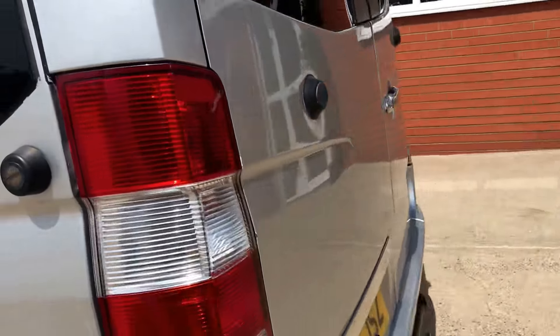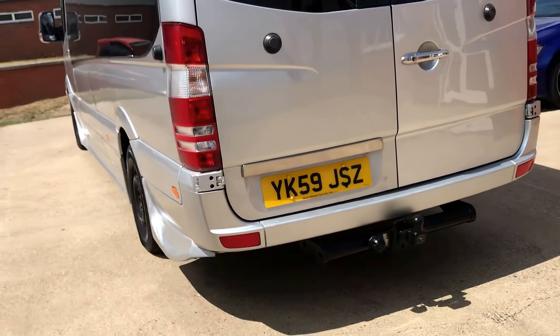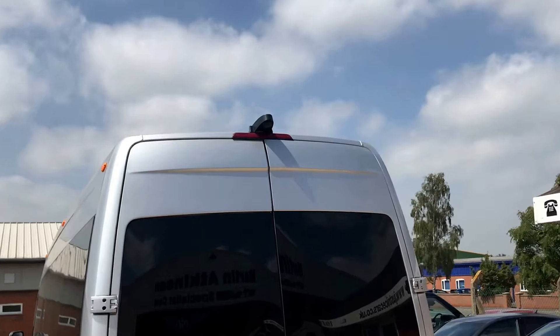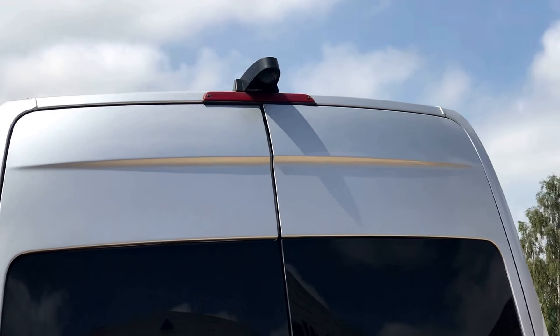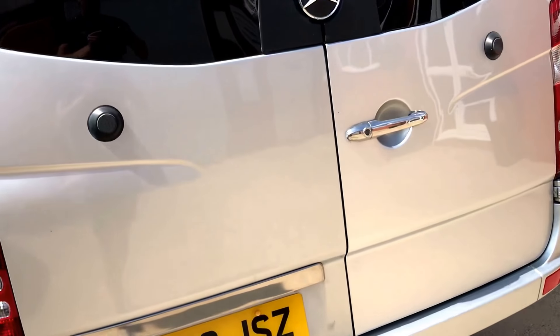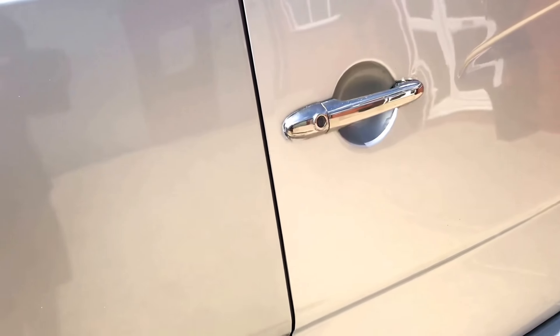Moving around to the rear, it's got a tow bar on it and a high-level reversing camera. This gives you a straight-down picture of what's going on behind you. There's a minor mark on the tailgate, but otherwise it's pretty good.